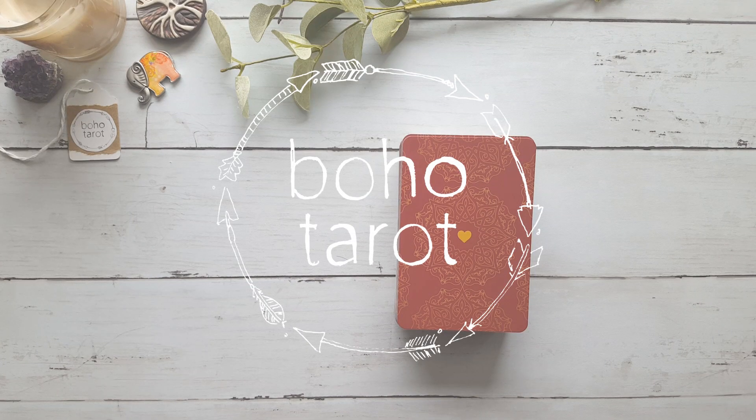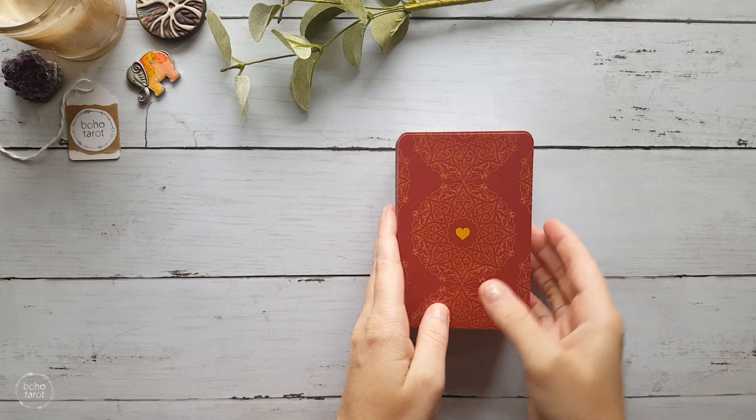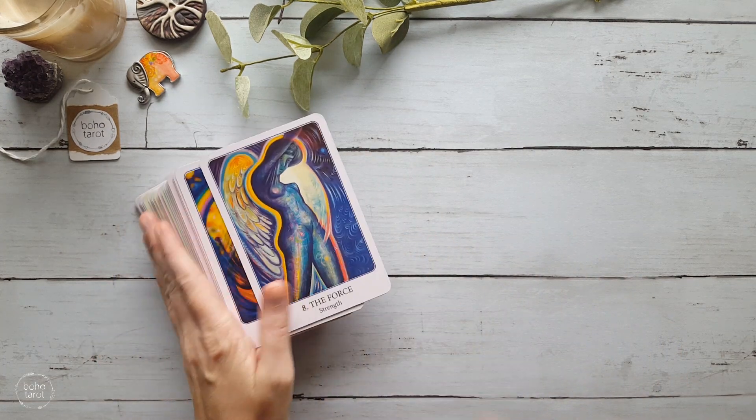Hello, it's Domichelle from Boho Tarot and welcome to another mod with me, where we create a deep and meaningful bond with the cards through creative expression and deck modification.